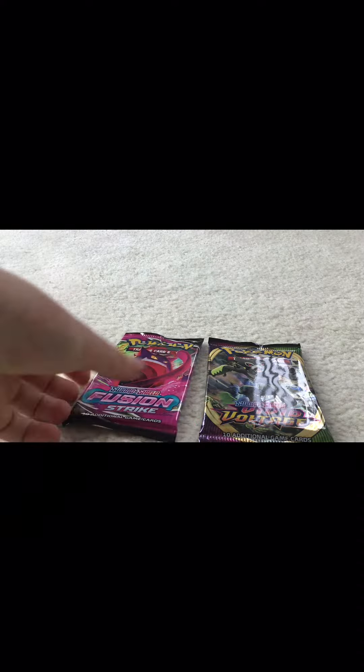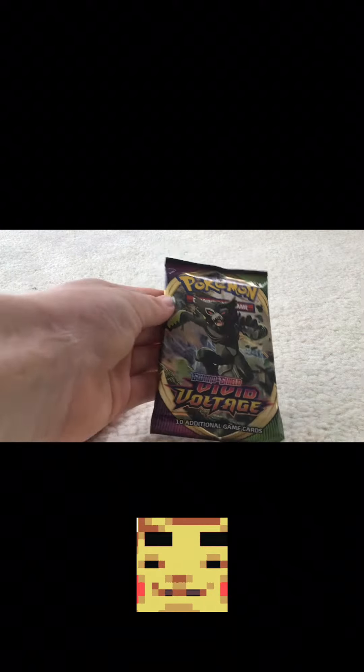What's up guys, this is Trooper here, going to be opening some Pokémon card packs. I've got two here — a Fusion Strike and a Voltage. I'm gonna open the Fusion Strike in a different video, so subscribe if you don't want to miss it.